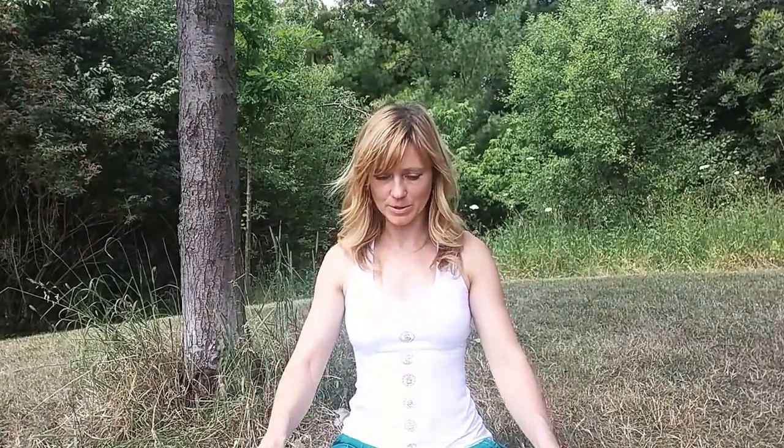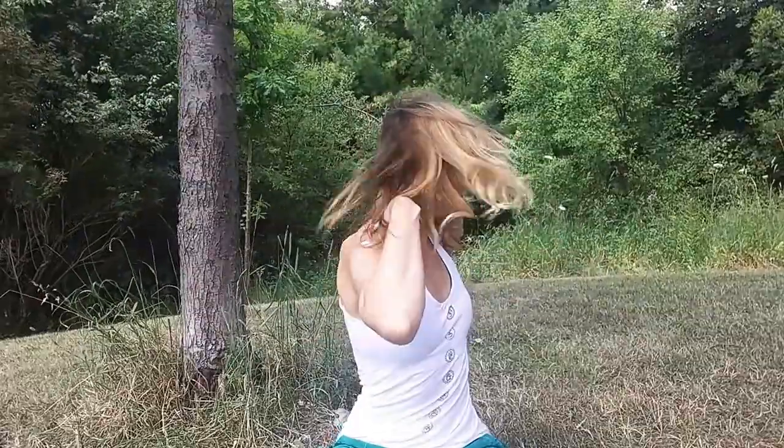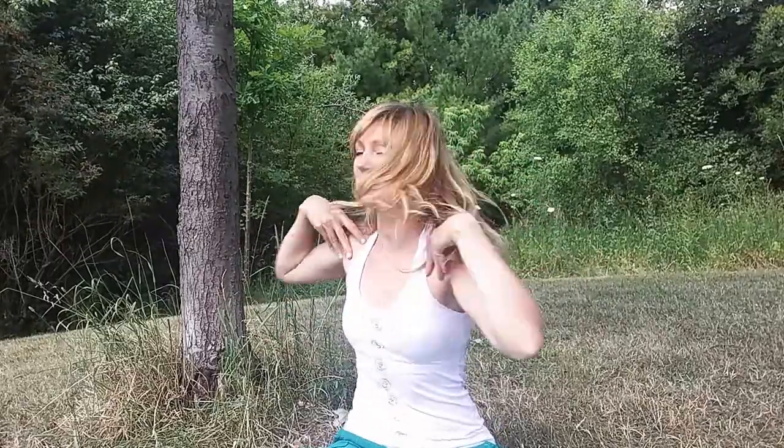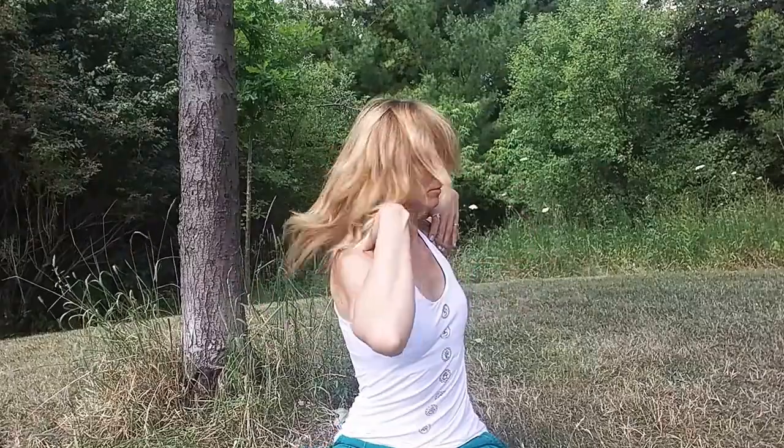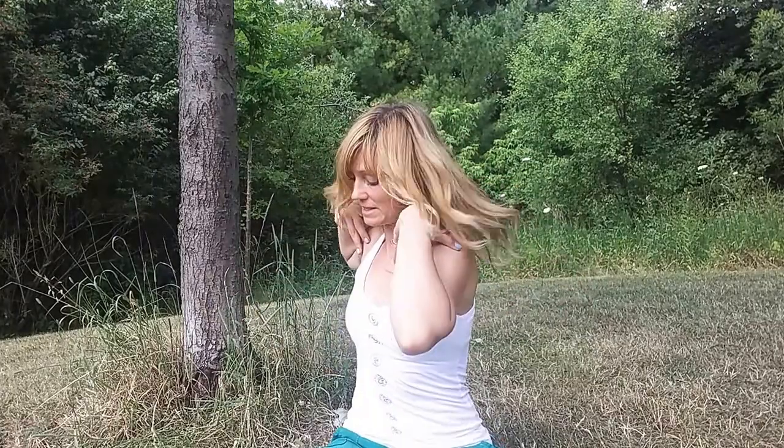Now we're going to move up to Manipura, the third chakra — the center of our willpower and personal power. We're going to activate it with spinal twist. Elbow in line with the shoulder, long spine, inhaling left, exhaling right. Energize your breath, pump the belly.